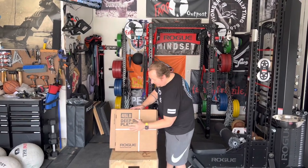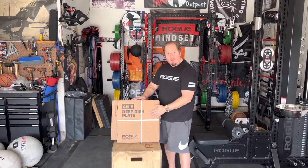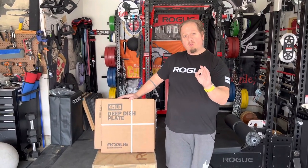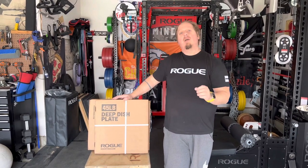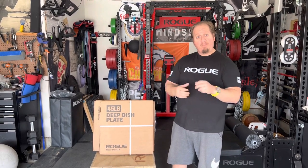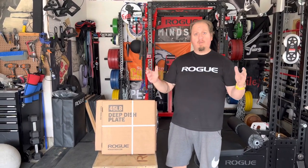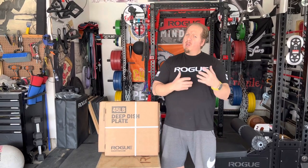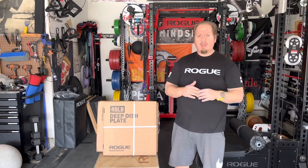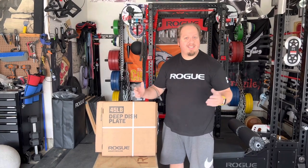What you're here for is these. Rogue — so as you all know, right before we started our gym, Arnold went from the Hummer deadlift tire to a stainless steel machined 45-pound plate with his image on it. We were just starting, so we knew they were kind of the Holy Grail, but we didn't know enough about them other than the fact that Arnold had a set.